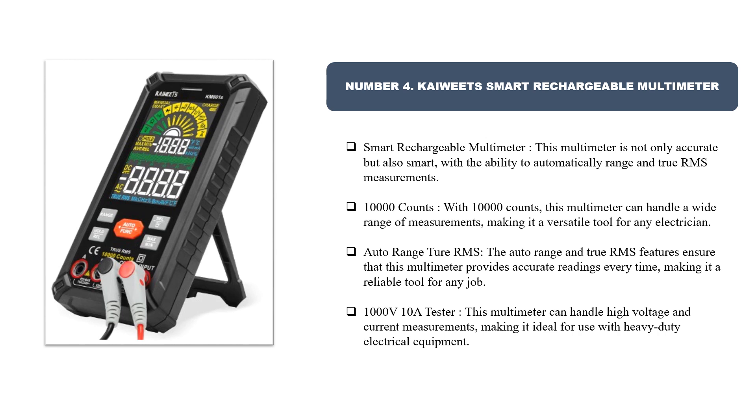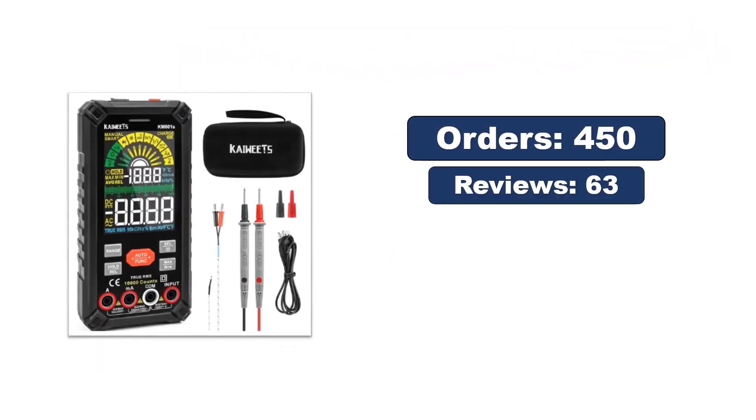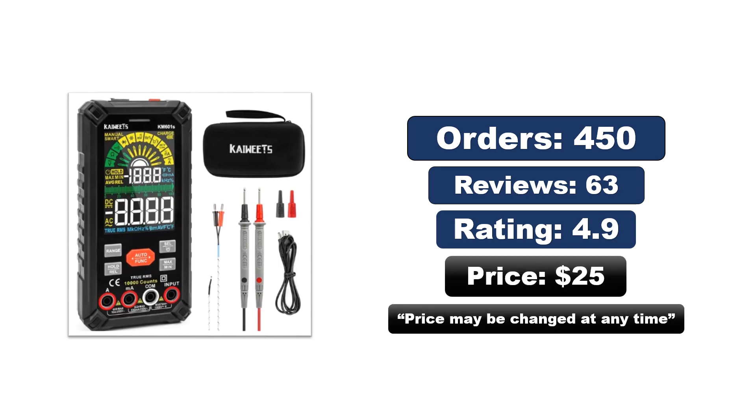This multimeter handles up to 1000V and 10A, making it ideal for use with heavy-duty electrical equipment. Orders, reviews, rating, and price are available. Note: the price may change at any time.